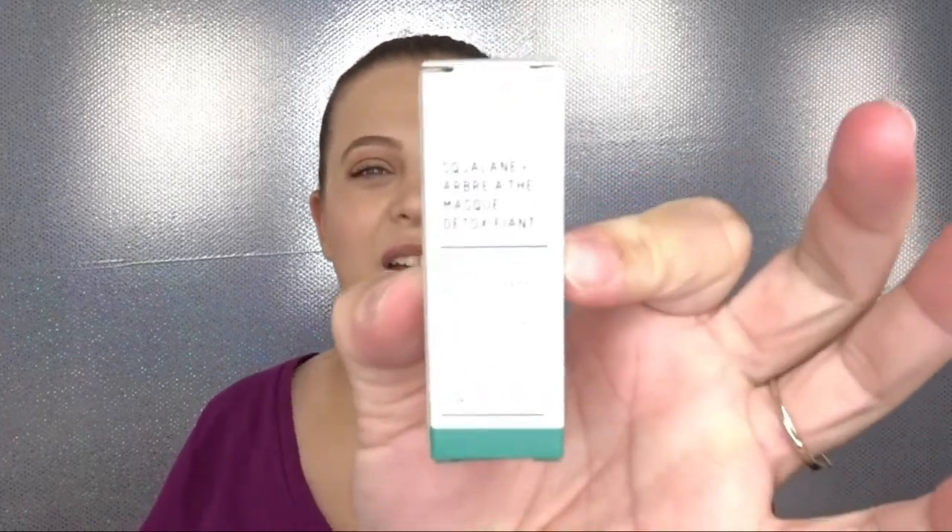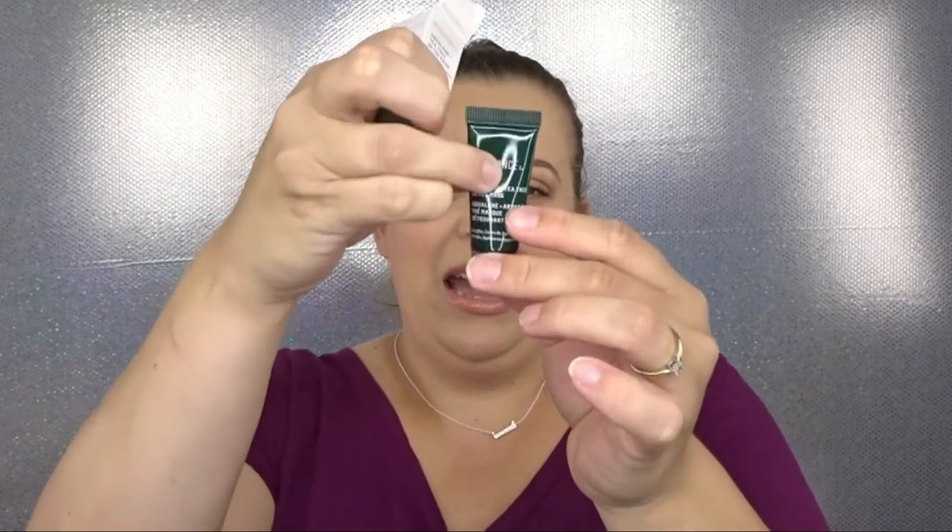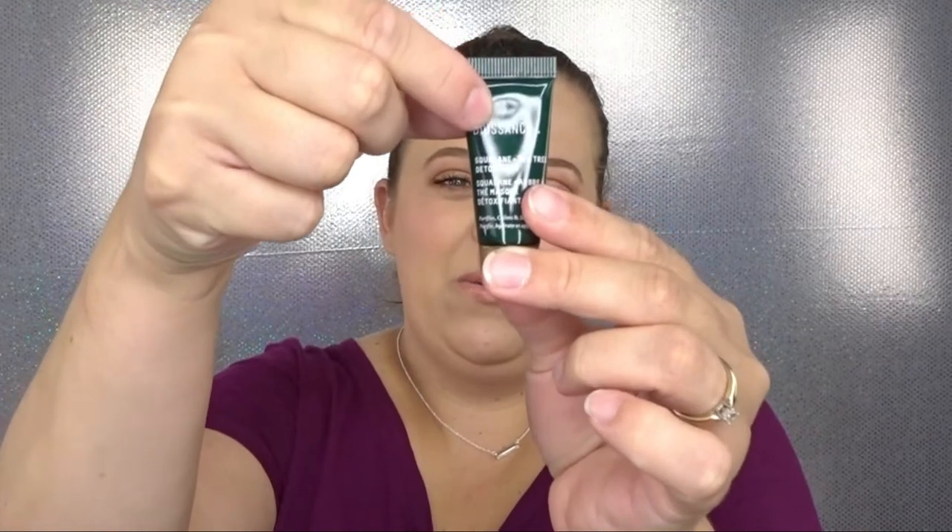The last product in the bag is from Bioessence — the Squalane Tea Tree Detox Mask. I love masks so that's right up my alley. It's supposed to purify, calm, and soften skin. I can see through the packaging and it's not completely full, but I can still test it out for a couple days. I've heard that tea tree oil is really good, and it's something I never would have picked up in store on my own.